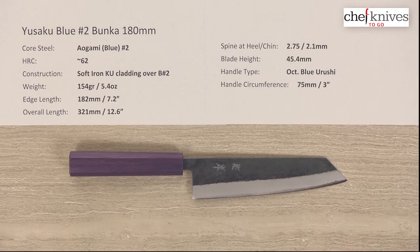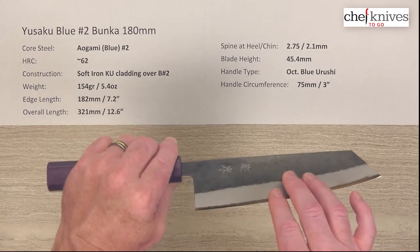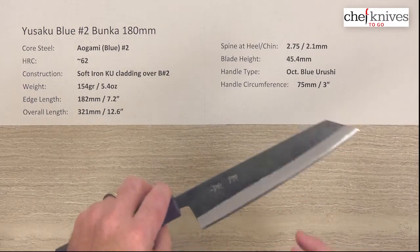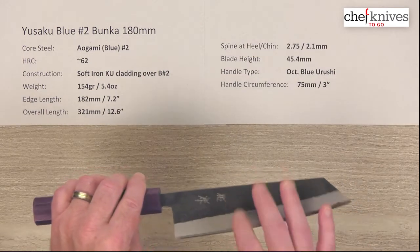It heat treats typically around 61–62 Rockwell on that core steel, and what they do is put a layer of soft reactive iron cladding on either side of that hard core cutting edge steel. The cladding covers the top, the cladding is reactive, the core steel is reactive, so it's an all-reactive knife.